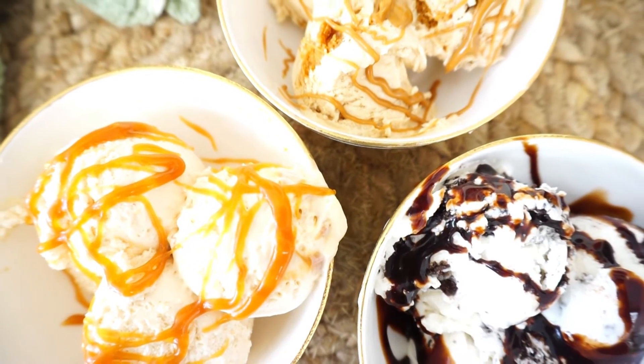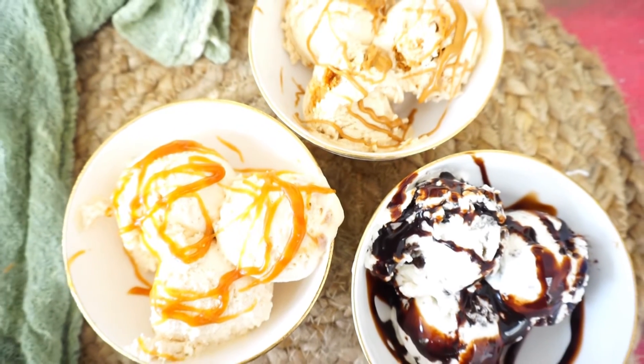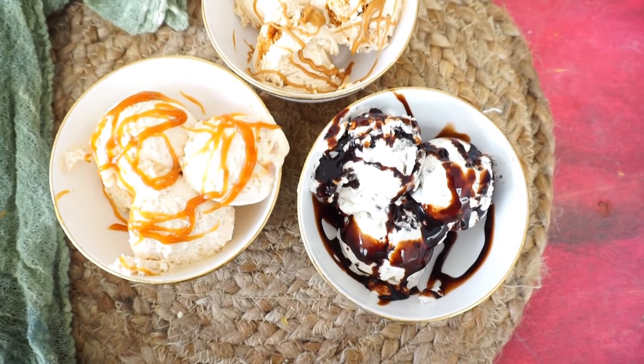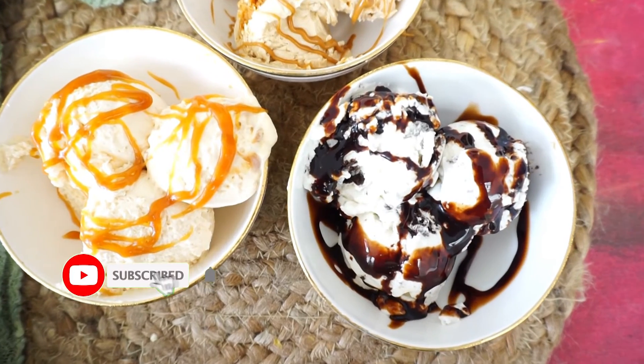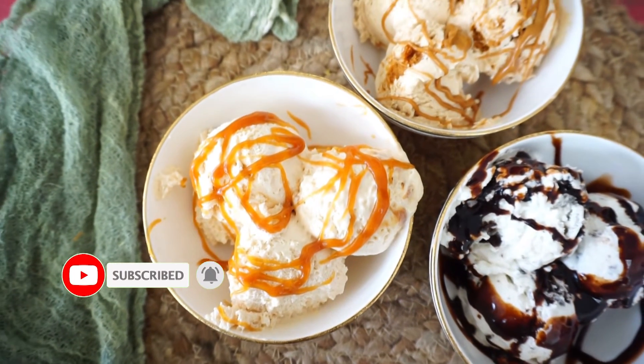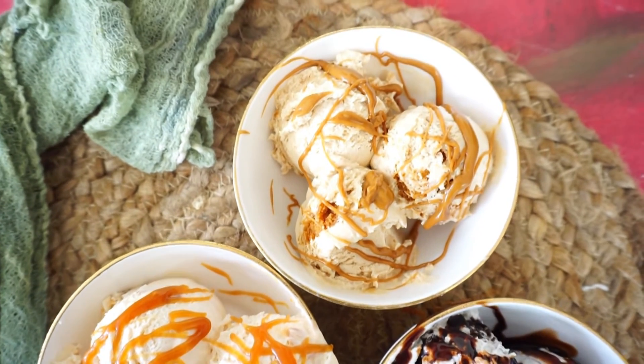I hope you liked this video today. Please do subscribe to my channel, like, comment, and share — it's really important for me at this stage. Do let me know in the comment section how you liked today's recipe and what you want to see on my channel. Bye guys, stay connected.